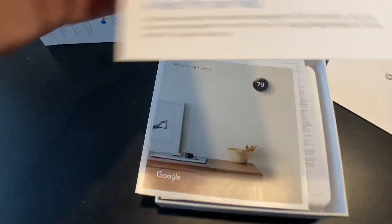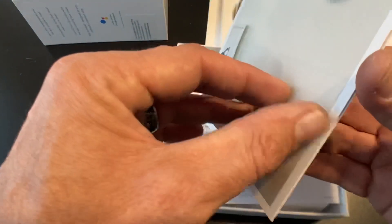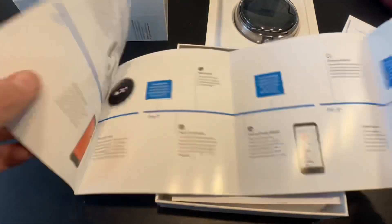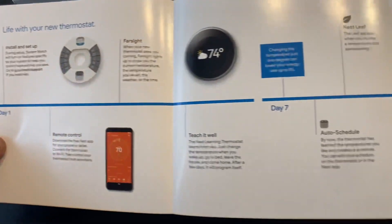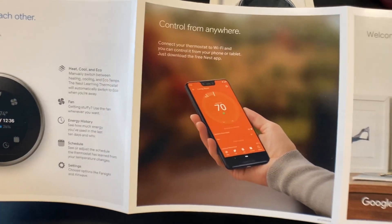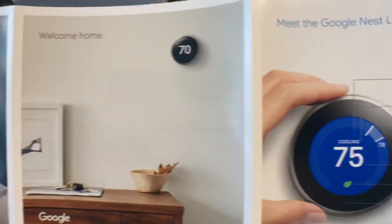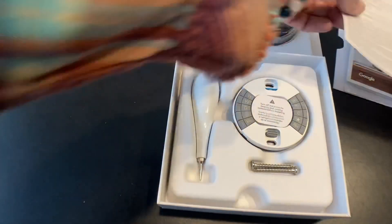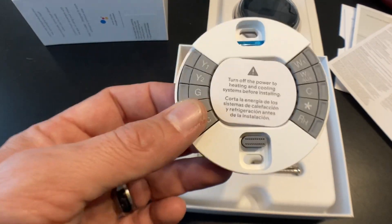There's a little pamphlet that breaks down the Nest learning thermostat — 'get to know each other.' It looks like a timeline: day one, day seven, day thirty, day ninety — kind of breaks down what to expect. It also shows you can control it from the phone. I'm not even really a smart home guy; this is the first smart item, short of my iPhone, that I've purchased — definitely the first for my house. There's also warranty information in there.